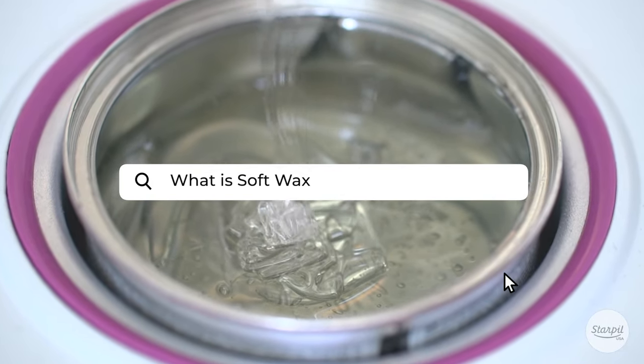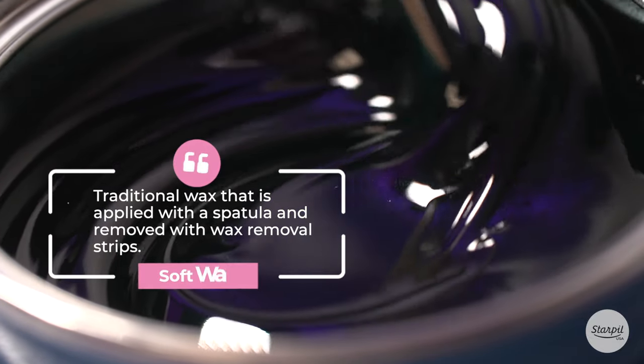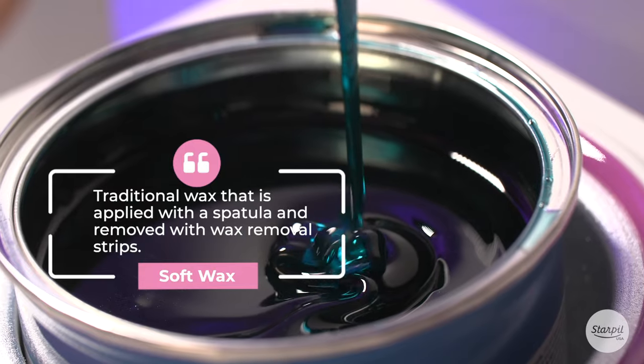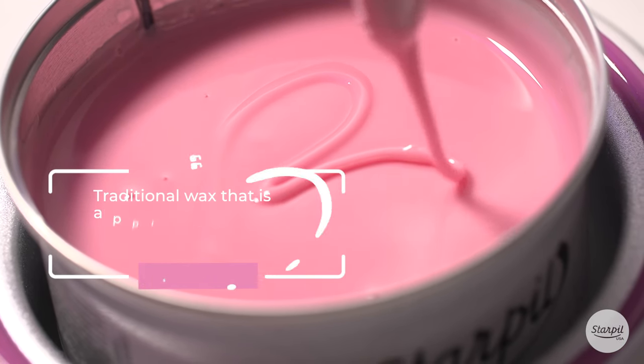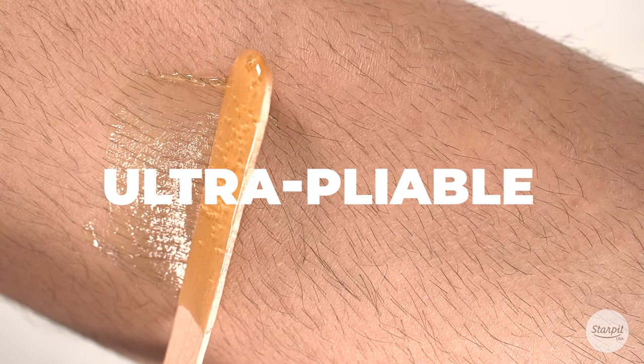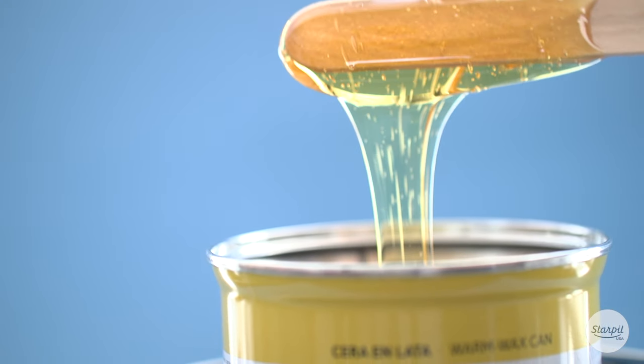What is soft wax? Soft wax is a traditional wax that is applied with a spatula and removed with wax removal strips. Soft wax is ultra pliable, spreads evenly, and grips hair, all from a single application.